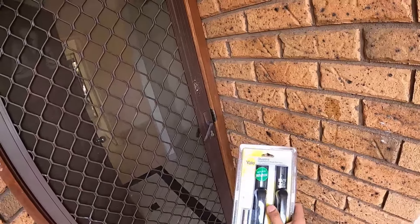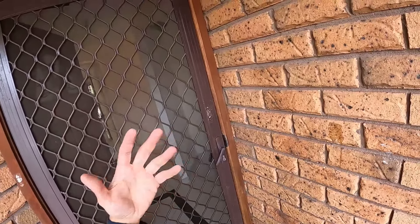Basically exact same lock, different brand. We've got a black one here because we don't actually have the color option of matching it to the existing door. So the black is the next best thing. Let's get straight into it guys, let's do this.